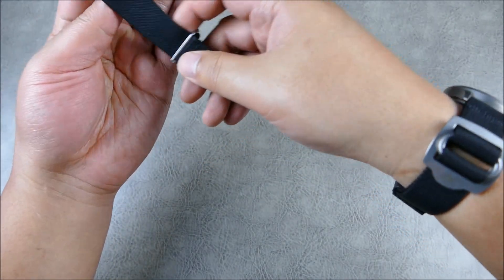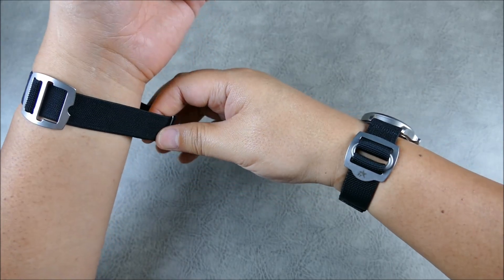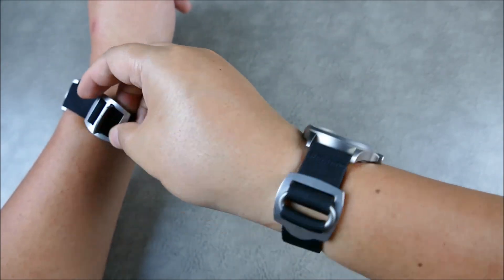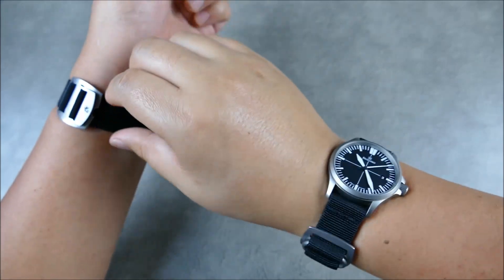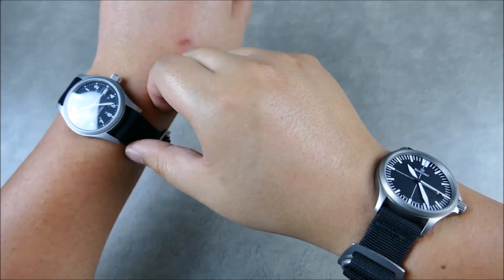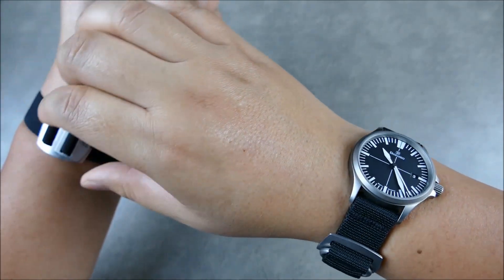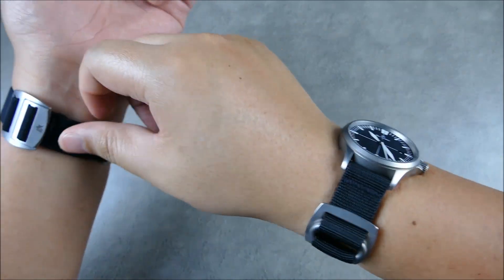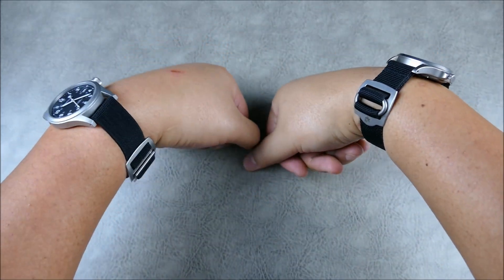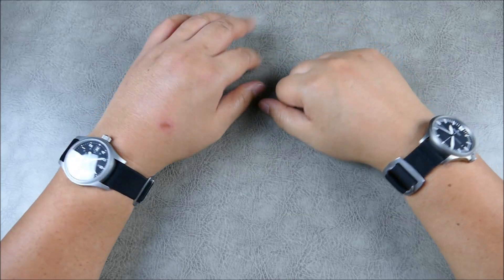Let me put this on my other wrist for a fun comparison — I write with my left hand so I rarely wear watches there, but even on the wrong wrist that I didn't size it for, it still fits relatively well and is comfortable and in place. You can see how flat these wear — these are thinner watches in general, but they lay very flat and look good.